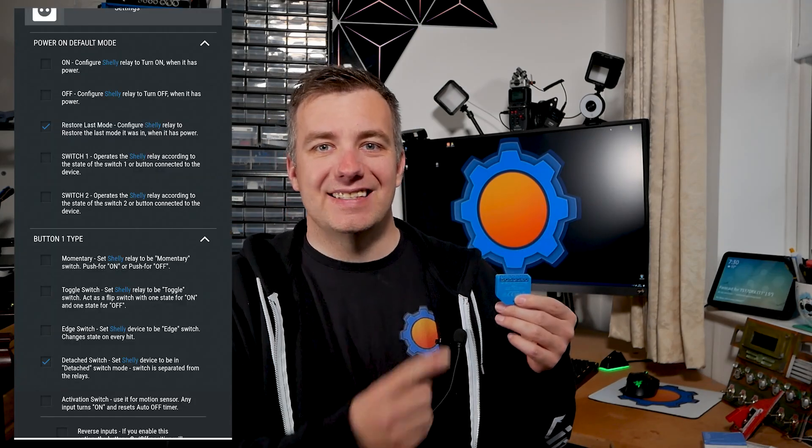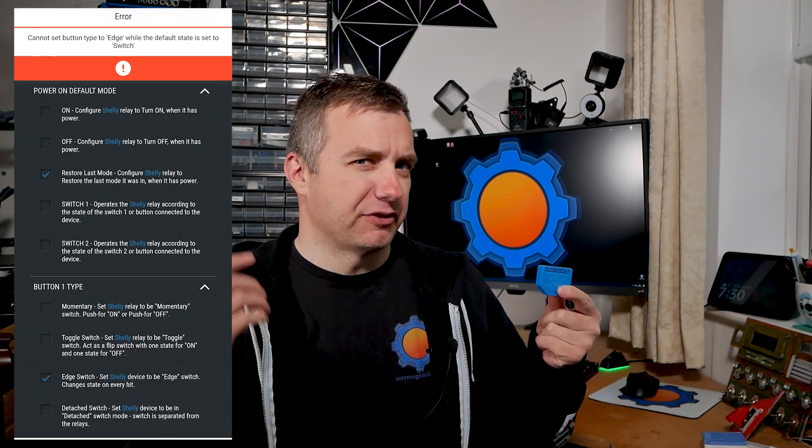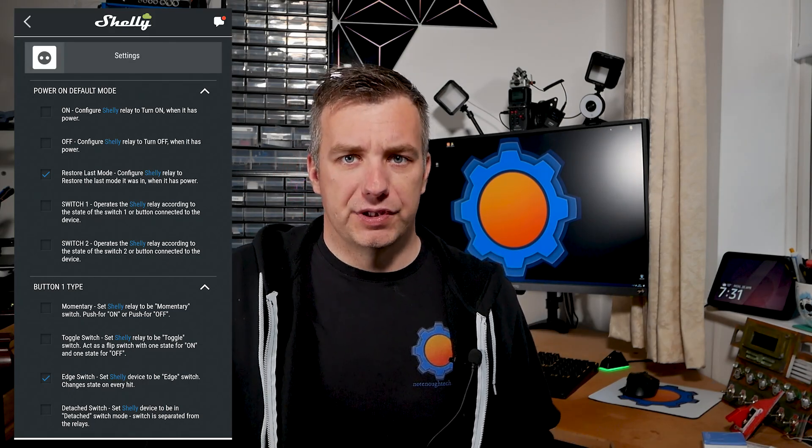One new option is the ability to set a specific power state that depends on the physical switch. If you have a power outage, you can still use the physical switch to turn off the device, and on power restoration Shelly reads that information from the switch and sets itself according to your settings in Shelly Cloud. Other than that, the Shelly Cloud has all the usual features: timers, basic automations, and many ways to configure your switch. I think Shelly has the most developed switching options available in the app.